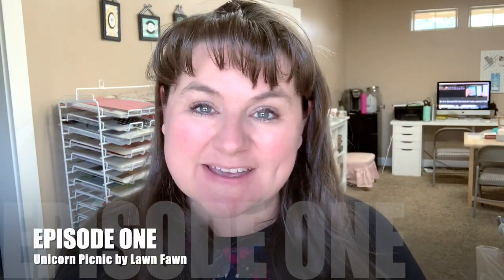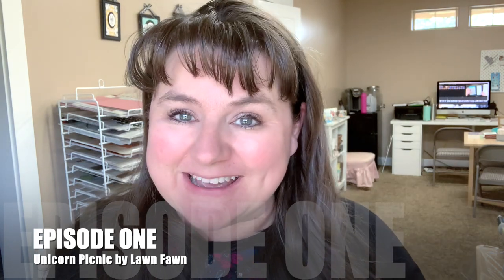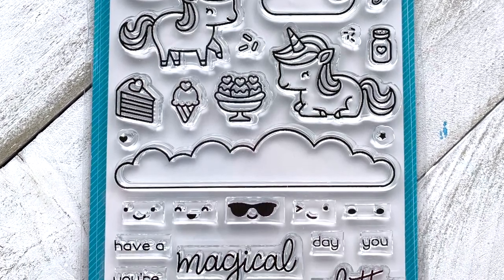Hey there, it's Carrie Rhodes — welcome back to my stamp studio in Eagle, Idaho. Today is episode one of my July stamp set of the month series. You voted and picked the unicorn picnic set by Lawn Fawn, which I'll be featuring every week in July. I'm also giving away a card from today's video — just leave a comment below, and I'll draw a winner and announce it in next week's video.